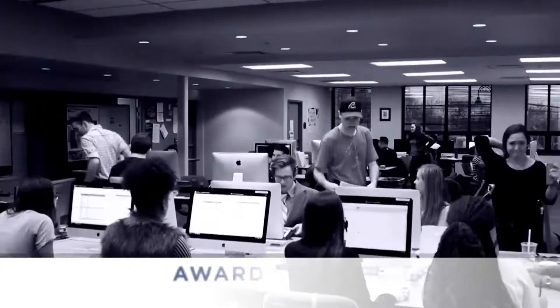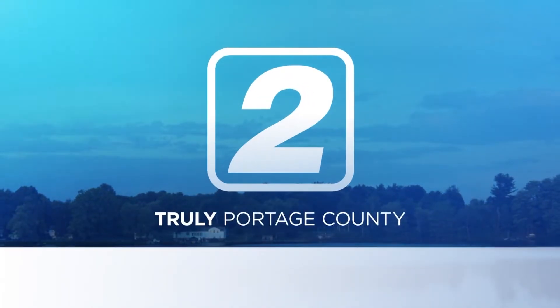Tomorrow's news leaders. Today's top stories. From an award-winning student newsroom — this is TV2 News. Truly Portage County.